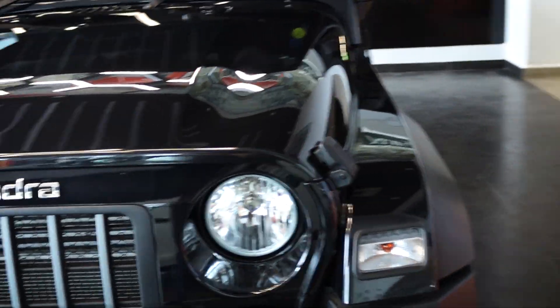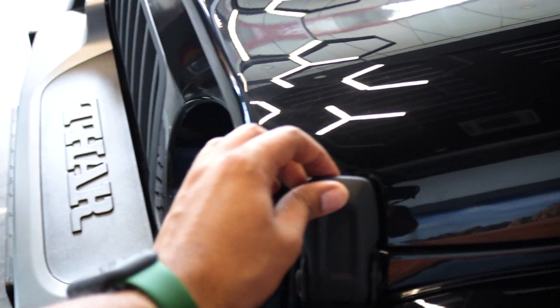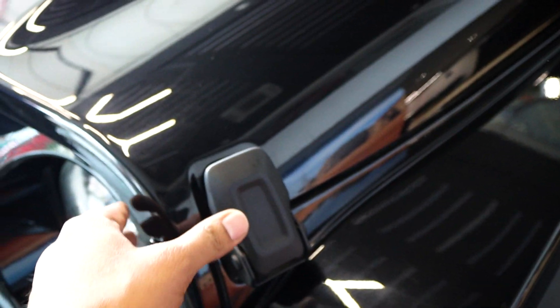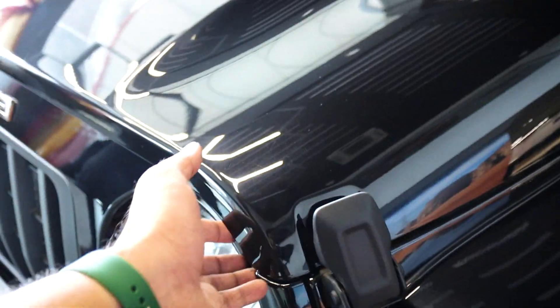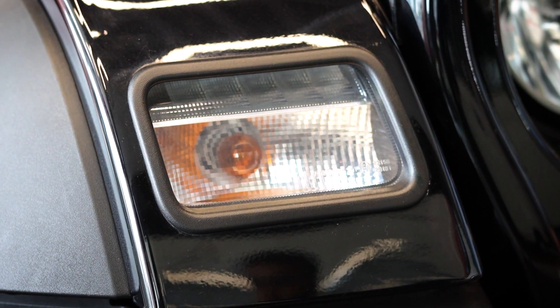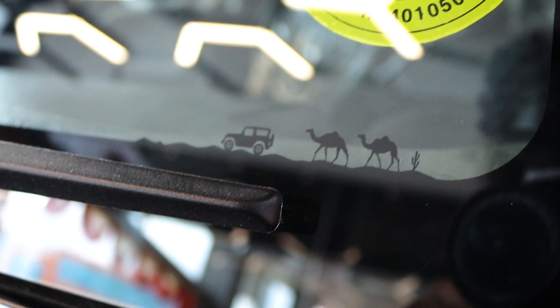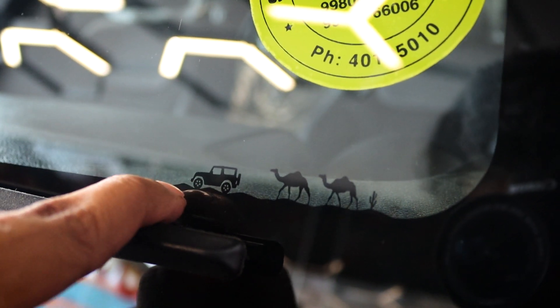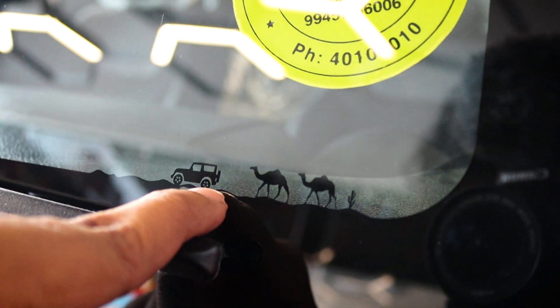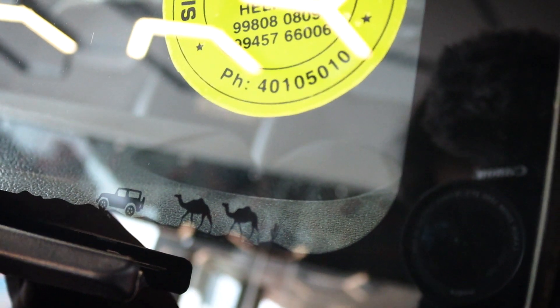Next up, you have these new bonnet locks made out of hard plastic that open up. This used to be different in the previous version of the Thar where you had to pull it up and take it off to lift the bonnet. You have a beautiful looking DRL setup here along with the side turn indicators. This is something that the Thar name represents — it's a synonym of the Thar desert in Rajasthan, which is what the Thar has been named after.